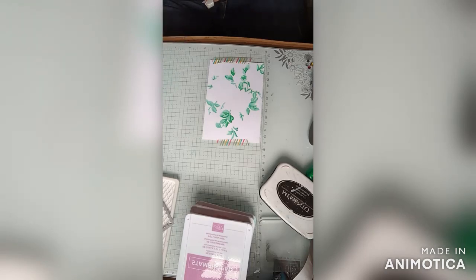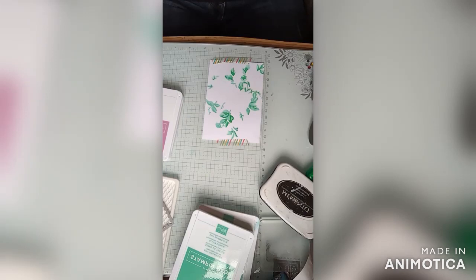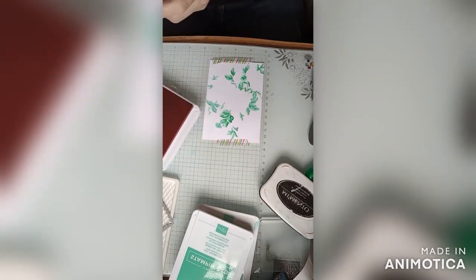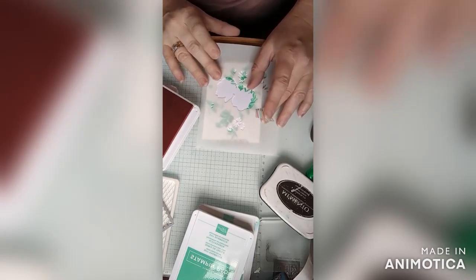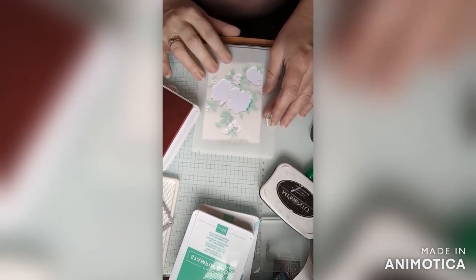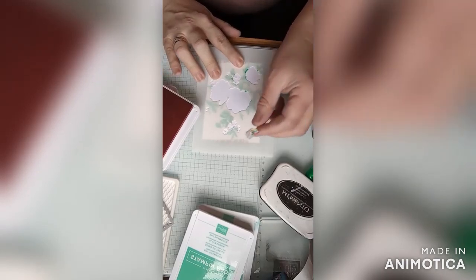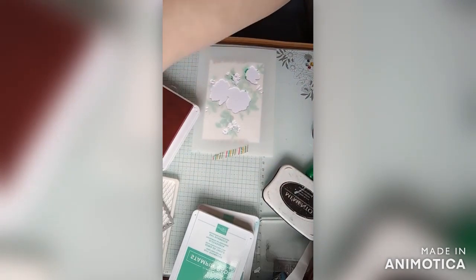Next we're going to be doing the roses themselves, or the flowers themselves. There are three flower masks — I actually thought there were four, but I read the numbers and there are three. I just had two of number two. I'm going to do the flowers starting with number one first in the light Pretty in Pink.